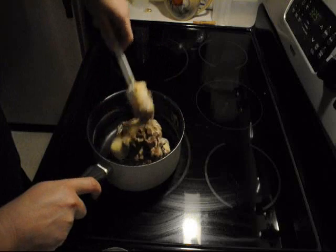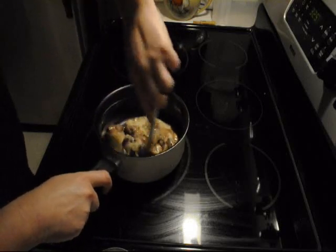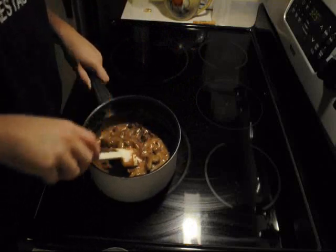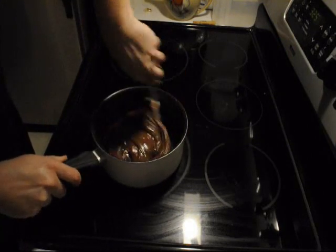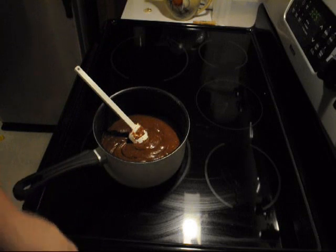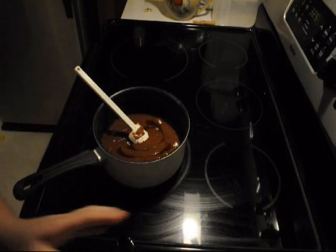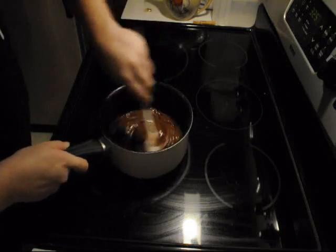Melt this over low heat until it's all completely melted and combined. Now that your chocolate is pretty close to being completely melted together — you may still have a few little chunks but you can just keep stirring — you will add your two teaspoons of vanilla. It should be pretty close to being completely melted.